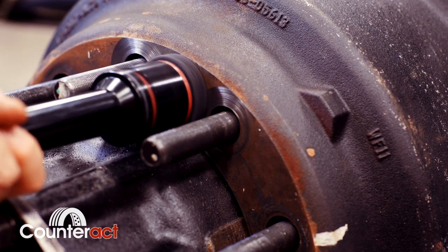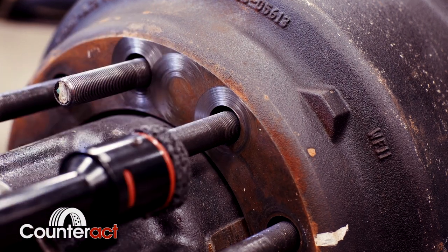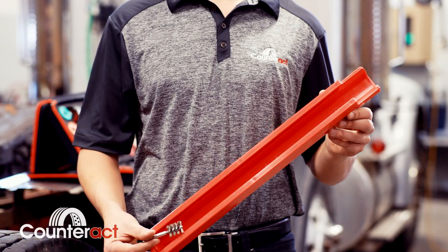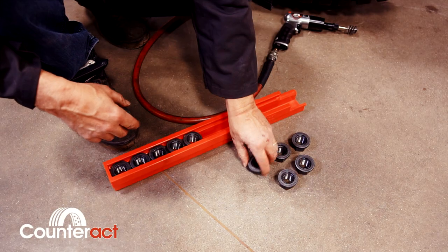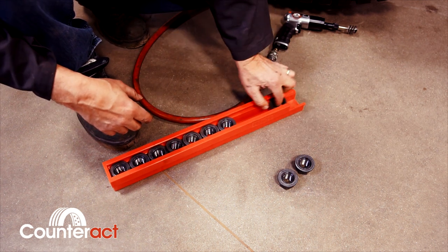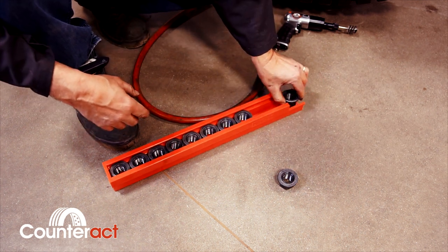While ensuring all mating surfaces are clean, do not forget about your flange nuts. Counterax Nut Track is surely the simplest, most cost-effective method for cleaning 33mm flange nuts. As the wheel is being removed from the wheel assembly, simply slide all 10 flange nuts into the nut track for easy, efficient cleaning.